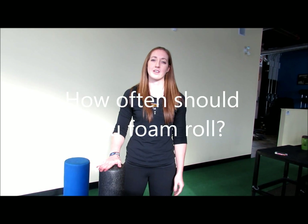In terms of frequency of foam rolling, if you're just starting out, I would suggest once a week. But if you're very active, foam roll different muscle groups two to three times a week.